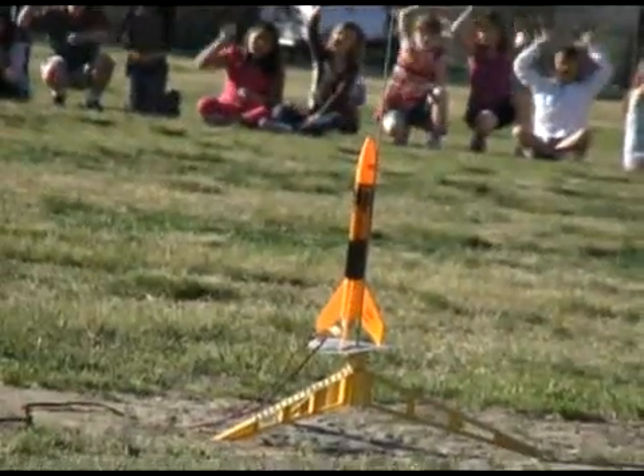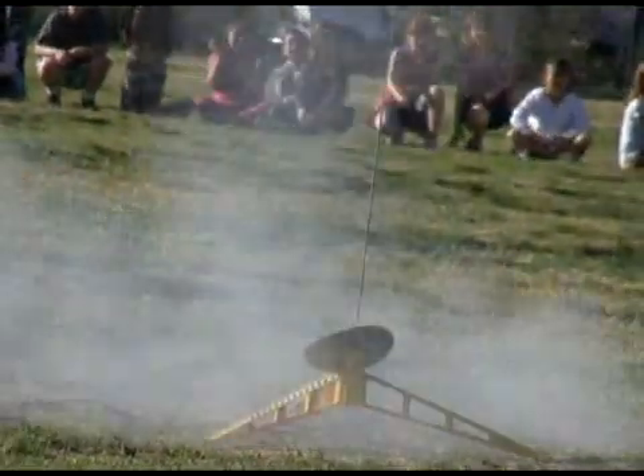Three, two, one! Three, two, one! Three, two, one! Three, two, one!